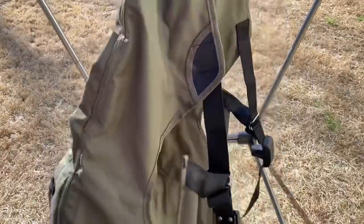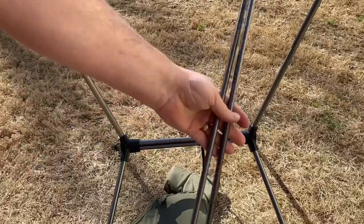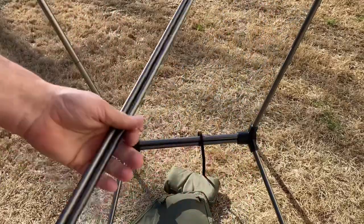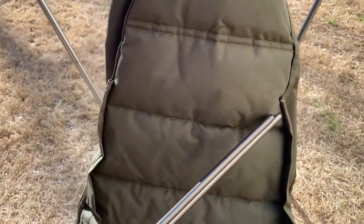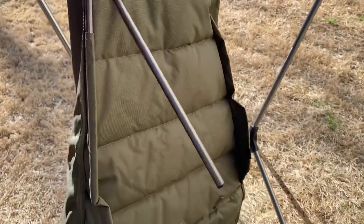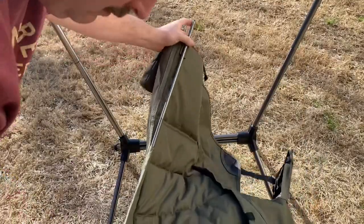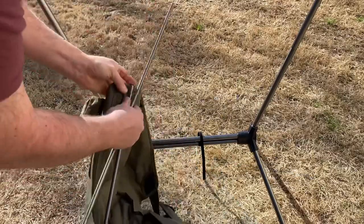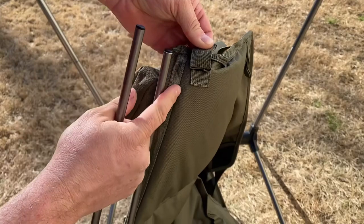So then you have your seat back. Here's your seat back, and those two small little poles I showed you before are going to slide right into your seat back right here, and that's going to give it the rigidity. We'll slide one right down in here — it slides right in there — and then right up top here they go right up in here as well.